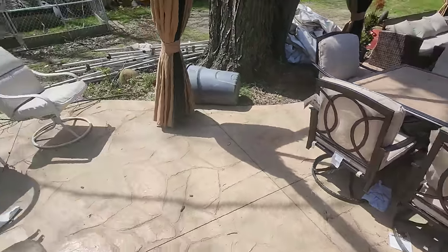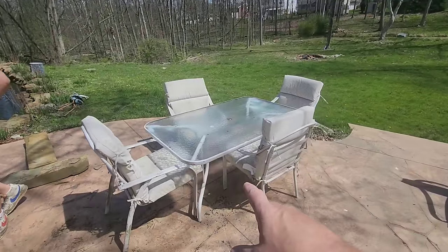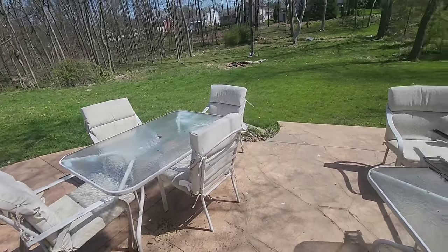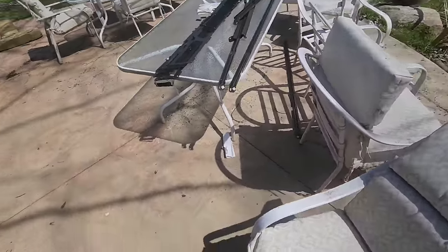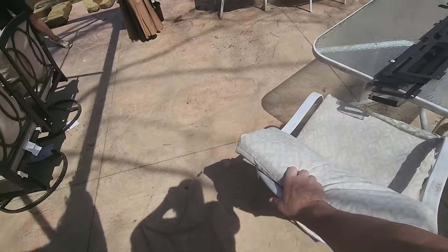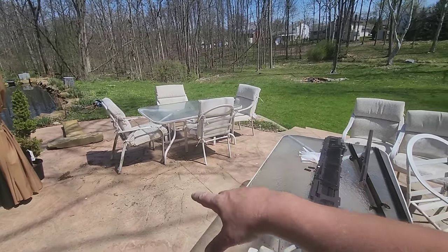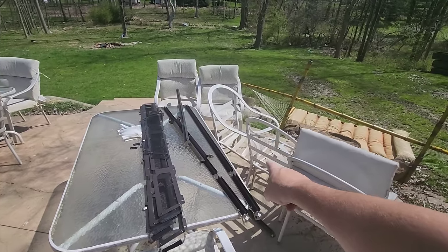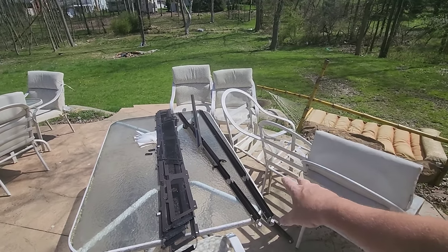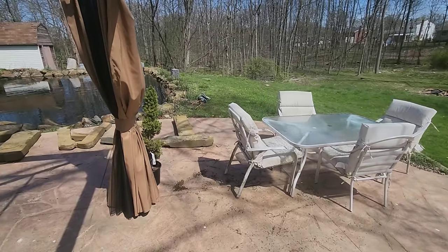That leaves us this table and these four chairs — we're going to go ahead and get rid of them and let somebody else have them. We just bought these cushions last summer and they were like $160 for the full set, so we figure $50 a set. You want a table and four chairs? $50. Table and four chairs, $50. I've got two extra chairs — you can see how the well broke there — as spare parts.